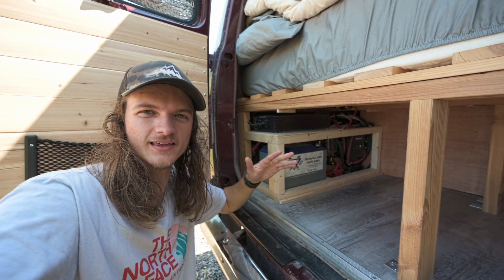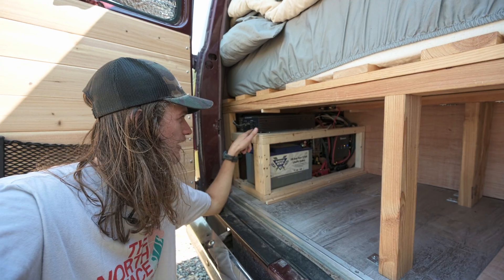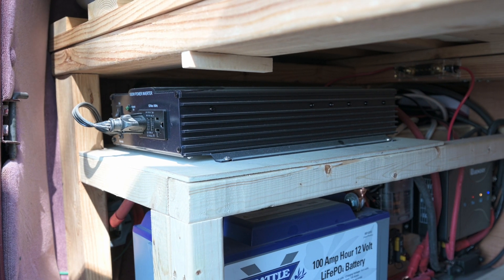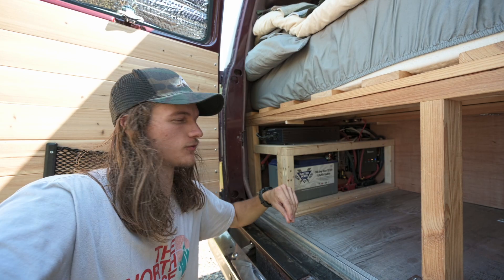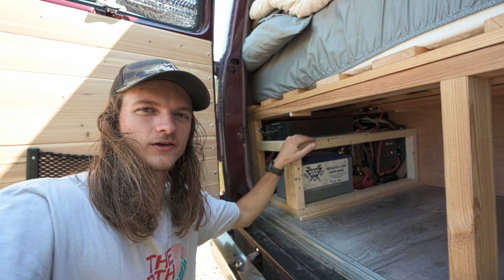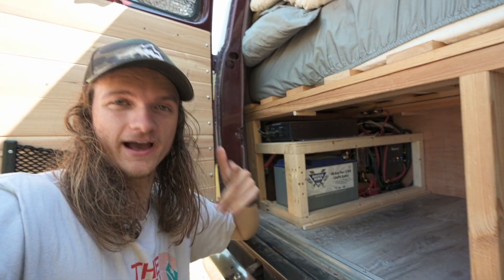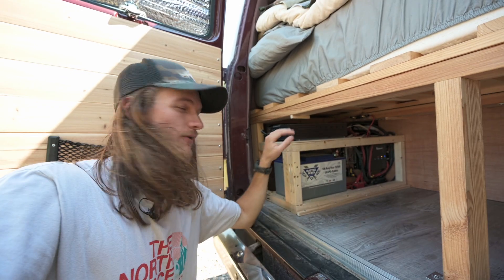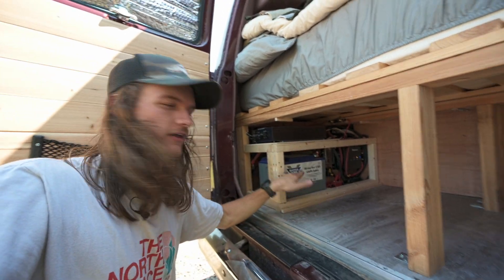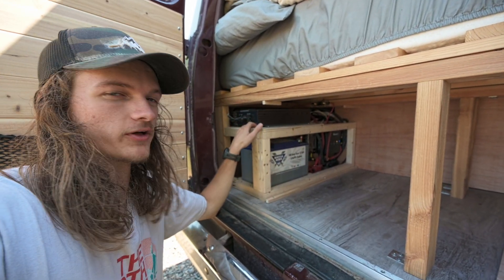That's it for the DC portion of our electrical system. The last thing to show you is our inverter — this is how we get AC power. This is the Samlex 1000 watt inverter, a little bigger than we need right now, but there's always room for expansion and it's good to have bigger than you need. We went with a really nice quality, pure sine wave inverter — kind of expensive, but worth it to get good components, just like the battery. Our inverter is in the back with everything else and that's where the outlets are — though it uses an extension cord, which I'll show you now.